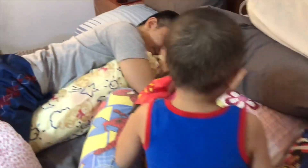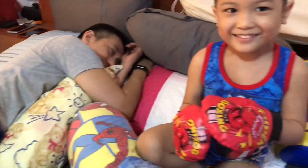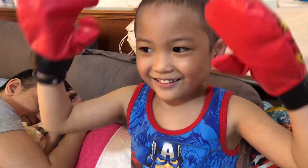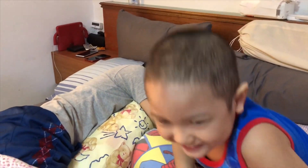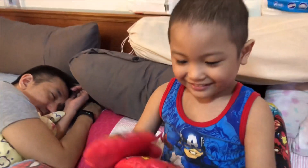Now wait, we have to be quiet. We have to be quiet because daddy is sleeping. And Basti will try to wake up daddy by punching him. Okay, ready? But not too hard, okay? So daddy will not get hurt.